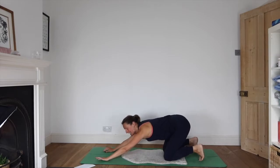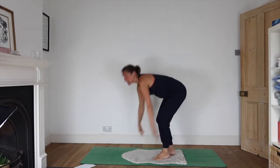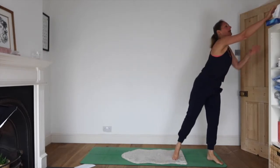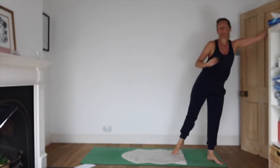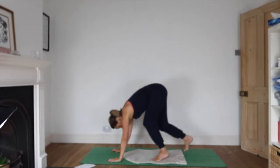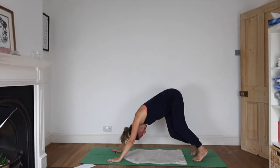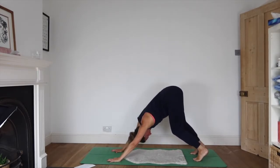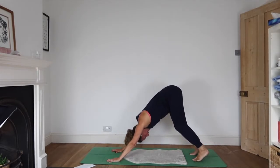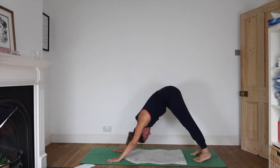Tuck your toes under and come into a down dog. Make this a really nice, lazy down dog as you wriggle and flow. Have your knees super bent so your spine gets to be long and spacious, and then start to bring the heels down towards the floor.